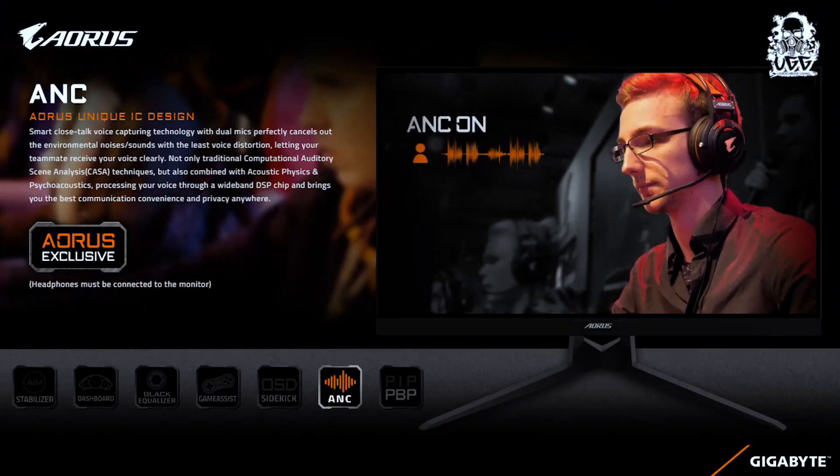Let's move to the next feature: active noise cancellation, which is the most unique feature that any monitor could ever offer, and the AORUS 8027QD has it. What is active noise cancellation? Basically, you can plug any headset into the monitor, and whatever background noise the headset microphone picks up — like construction next door or loud chatter — it gets completely cancelled out. So this feature is super cool.